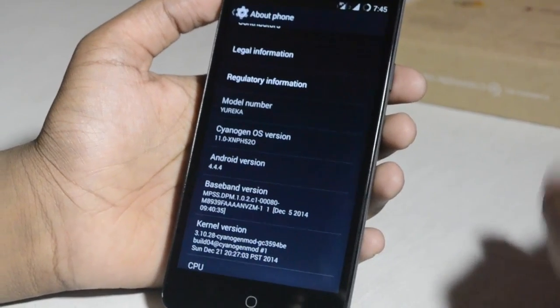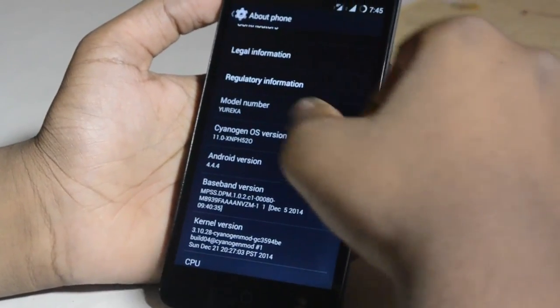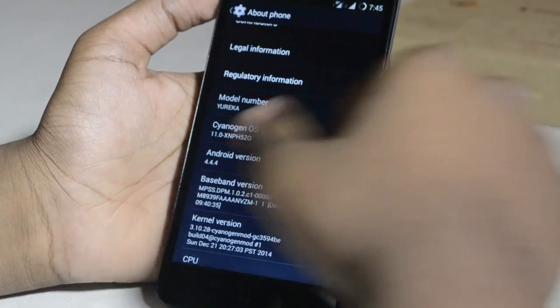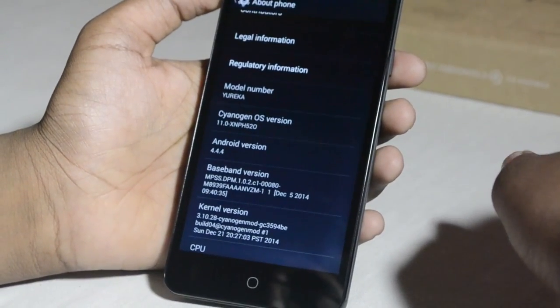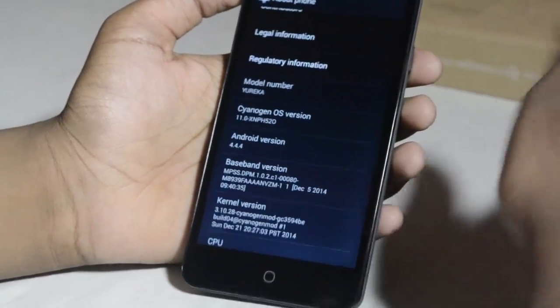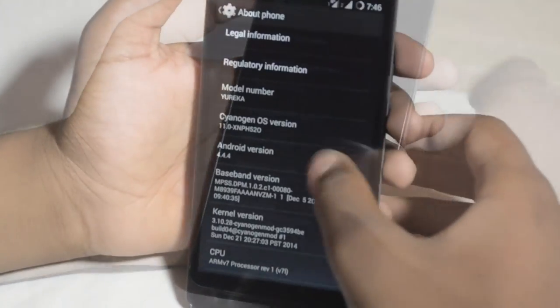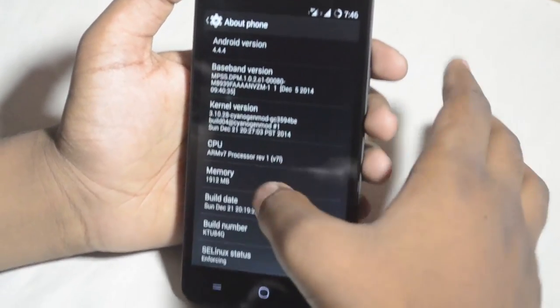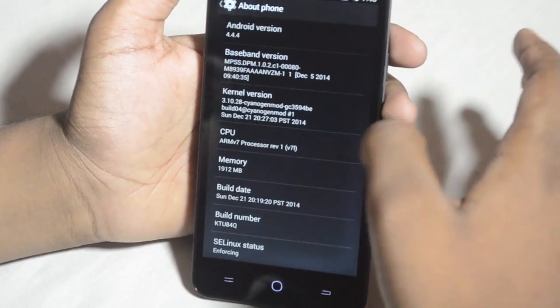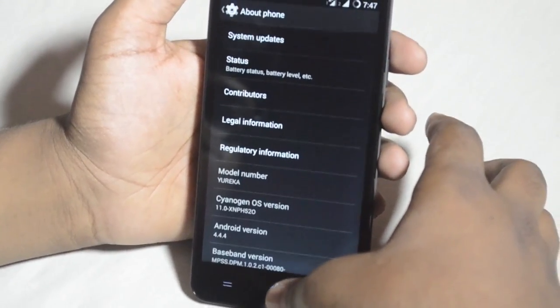Actually, Android 4.4.4 supports 64-bit, but the earlier versions — like 4.4.3, 4.4.2, or 4.4.1 — did not support 64-bit architecture. But the KitKat version we have here does. We can also see the CPU is an ARM processor, ARMv7 version 1, and memory is 1912MB — essentially 2GB as advertised.